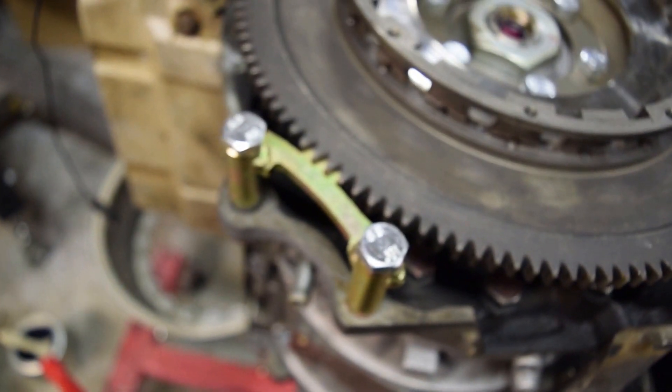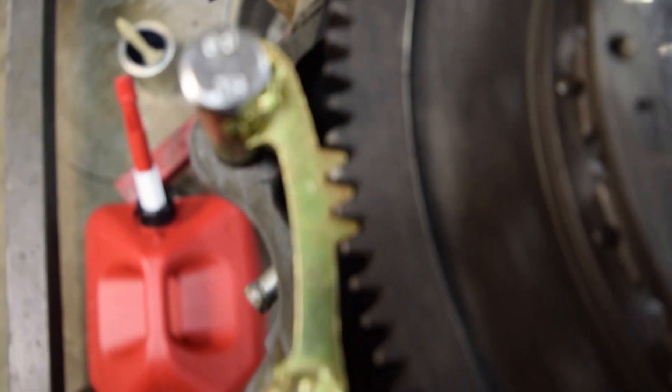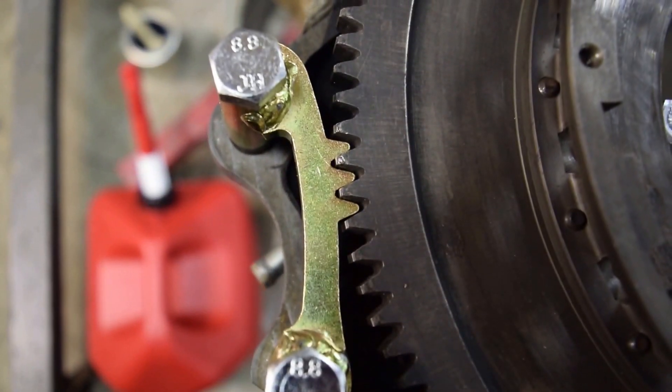And if you take a peek, here it is installed on the motor. Fits absolutely perfectly. Let me try to get a better angle with that.